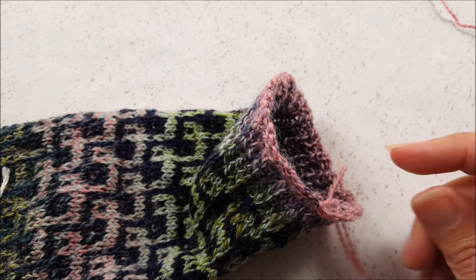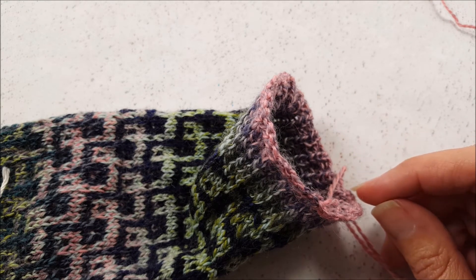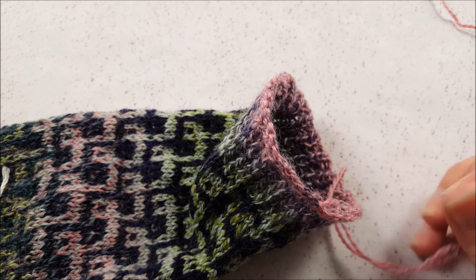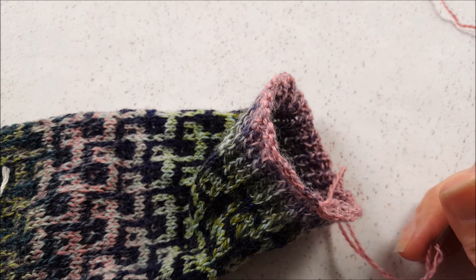I hope you enjoyed learning how to do a lace bind off. If you liked this video, make sure that you're subscribed to my channel on YouTube — that's the Chili Dog. Until next time, happy knitting!